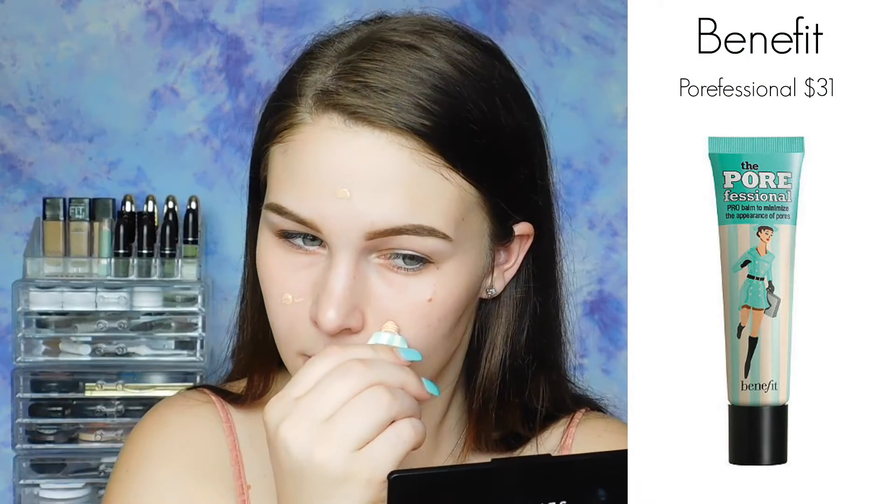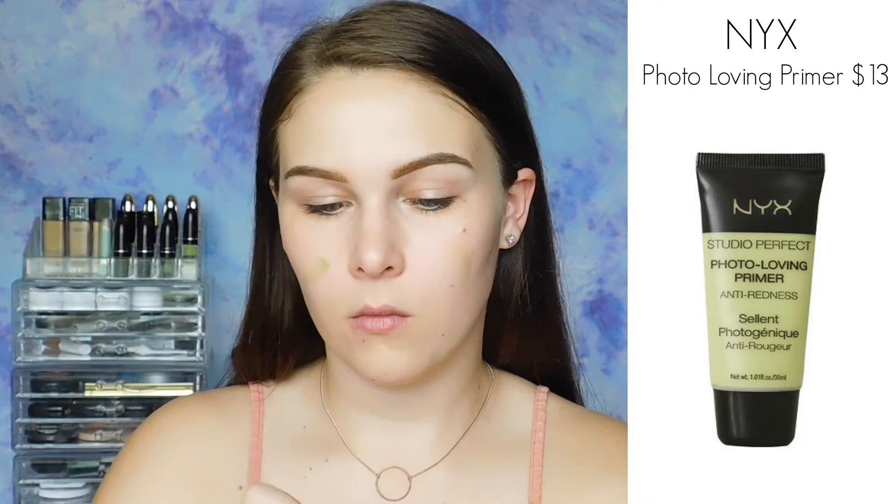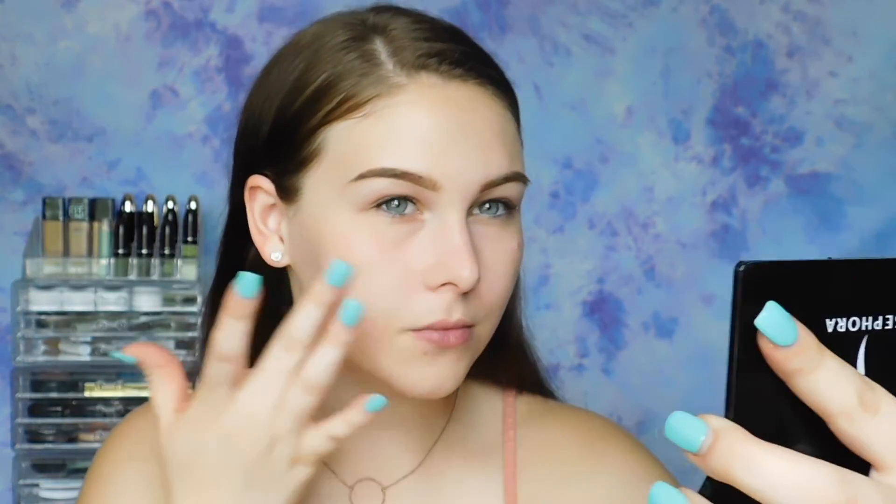Alright graduates! The first thing I'm doing is using a pore-filling primer in my T-zone area and rubbing that into the skin. Then I'm taking a primer that is going to target any discoloration. For me, I get red, so I'll use a green primer just to conceal that redness a little bit more.